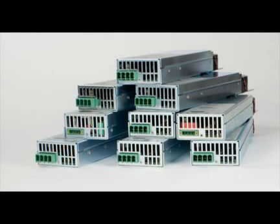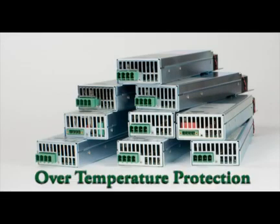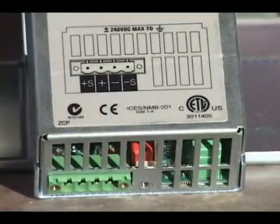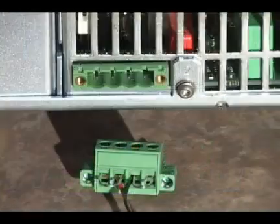Each N6700 module is protected against over voltage, over current, and over temperature. These modules have remote sense capability and use quick disconnect wiring for easy system setup and maintenance.